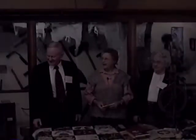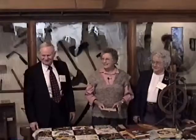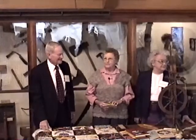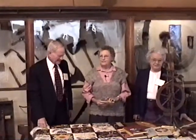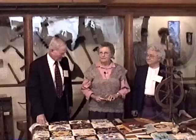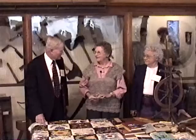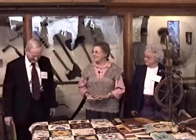Good evening everyone, or this afternoon I guess I should say, not evening. It's so dark out it almost looks like evening. We'll get started with the program, and Betty Swingle has brought us this, so I'm going to let her introduce the program.